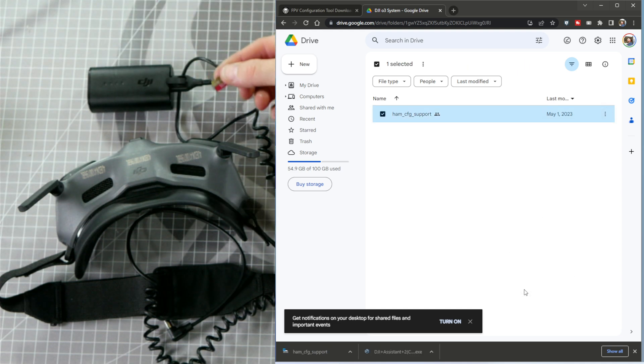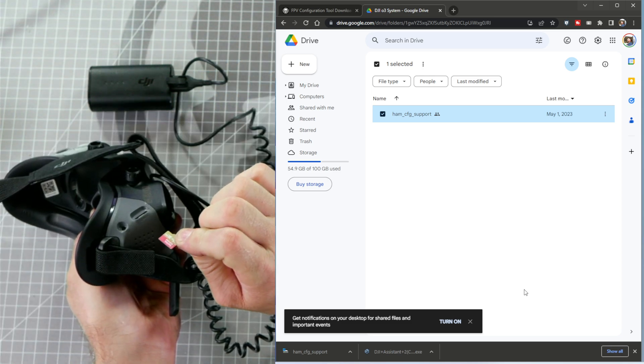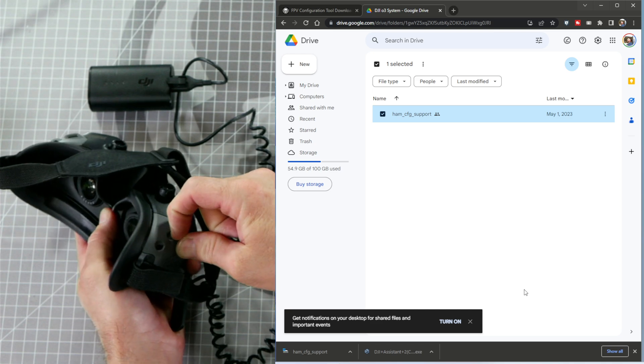Next, insert the microSD card into the DJI goggles. Be sure to insert it in the correct orientation in this direction and make sure it goes in straight. Use your fingernail to press it in until it clicks in place.